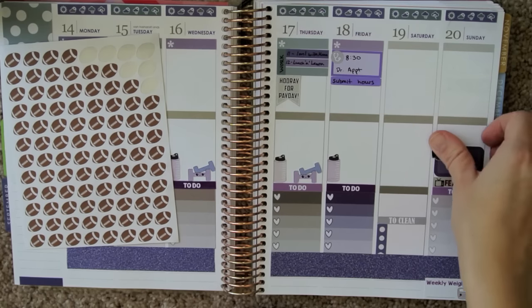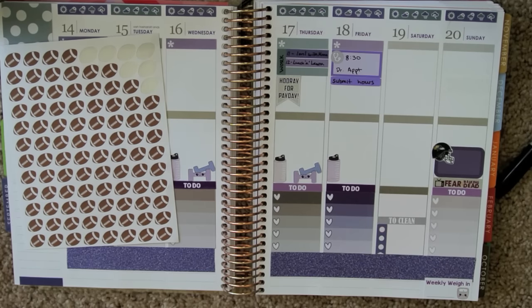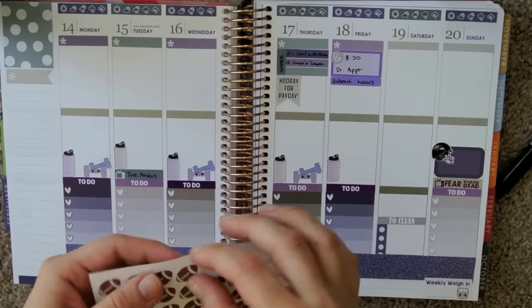Austin will probably be at the game. Is it here? No, it's at Oakland. Austin will be here — I get confused, I never know when the games are here and when they're away.